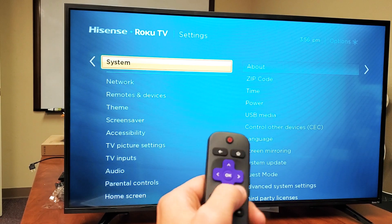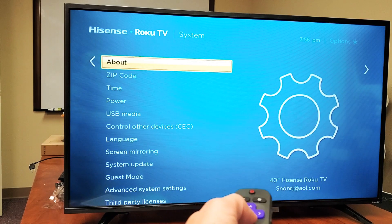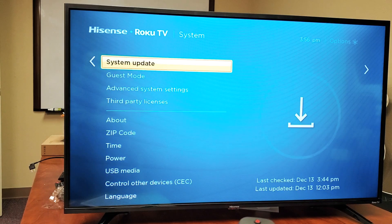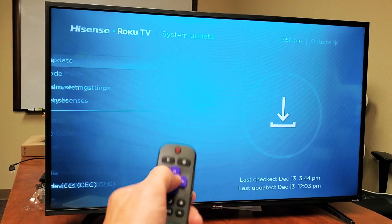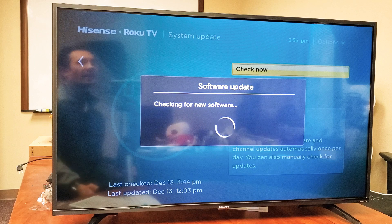And then from here, go ahead and press OK or Enter on your remote. Press OK. Now we want to go down to where it says System Update — System Update right there. You can see exactly what I have on here. Go ahead and press OK on your remote, then select Check Now and click Enter.